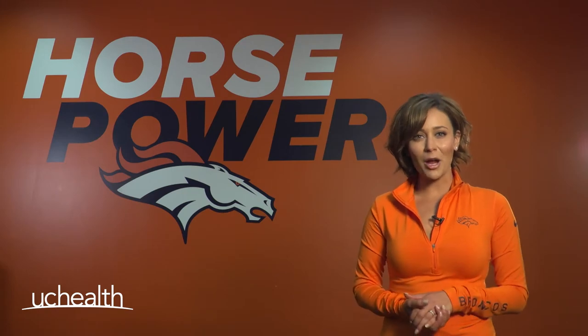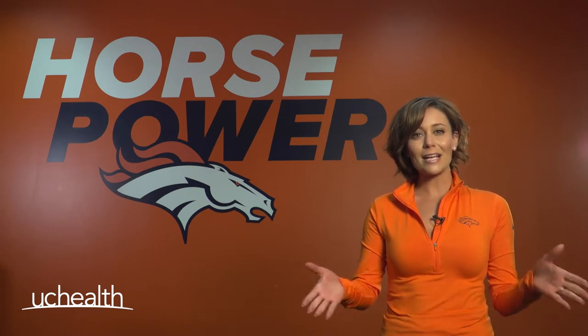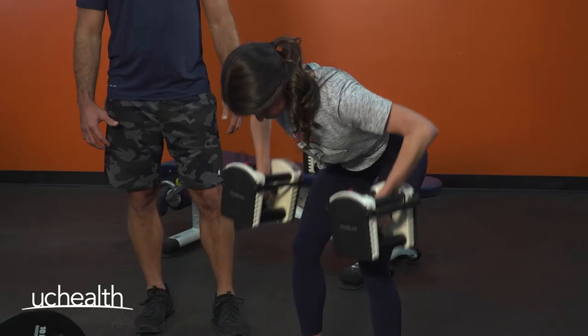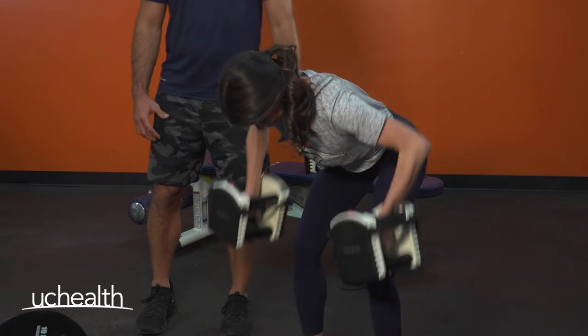Hey Broncos country, Alexis Perry here from Broncos TV and today's Broncos fit challenge is row the boat. Hello Broncos country, we're gonna row the boat today so to speak.